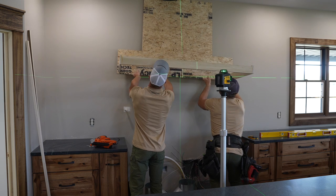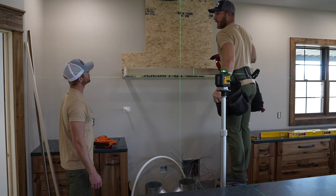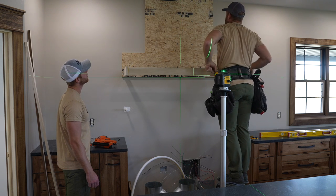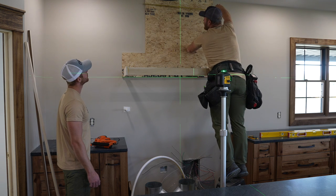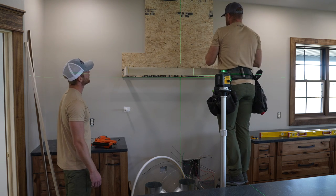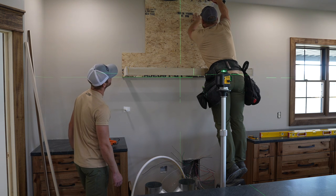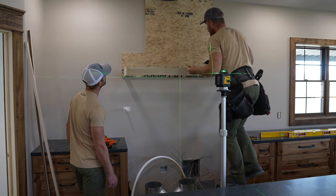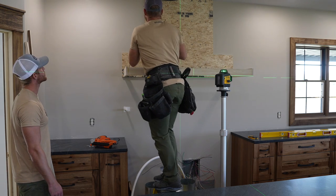It's going to go right underneath there. Up here we should have girt running across the whole top. This is 37 and a half, so 18 and three-quarters center. Just making sure. I'm assuming this looks a little goofy right now, guys, but we're trying to get a visual for our client so they can get an idea of where this hood is going to be and how big it is, and then we're going to build off of this whatever shape they go with — just a bare minimum approach.